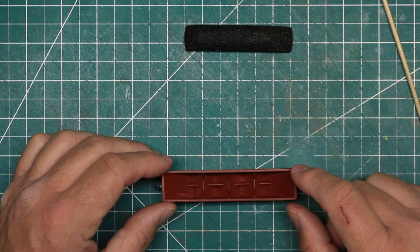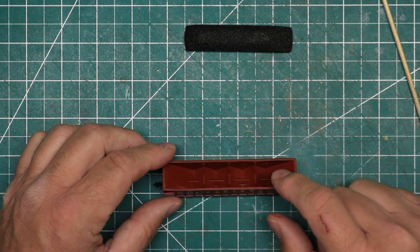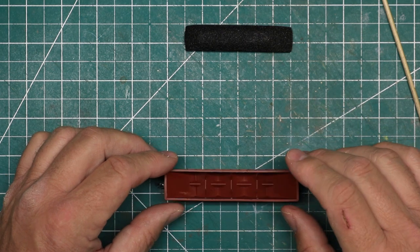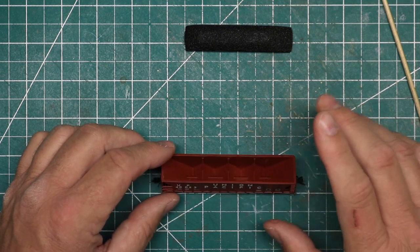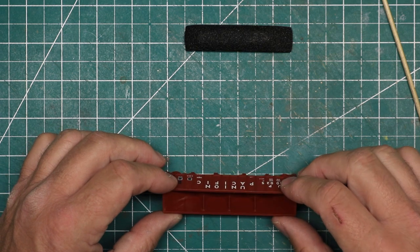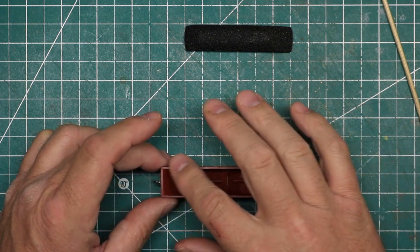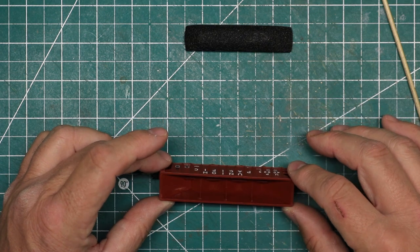One of the really cool things that I knew about these models and I'm excited to see is the fact that they include interior bracing. Very few coal hoppers these days include that bracing, and this is very fine detailed bracing — it's kind of the first thing that I'm looking at here on this particular car. Very nice.